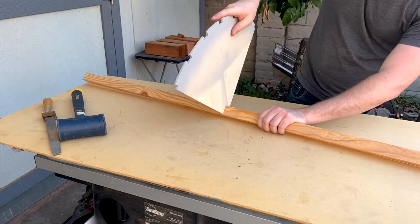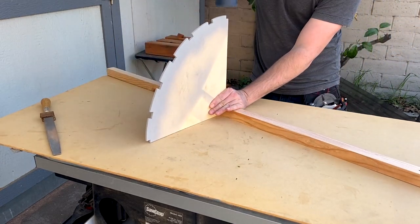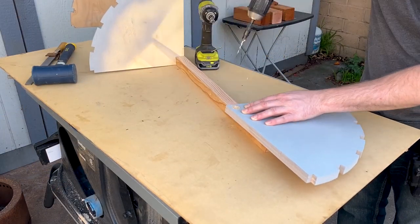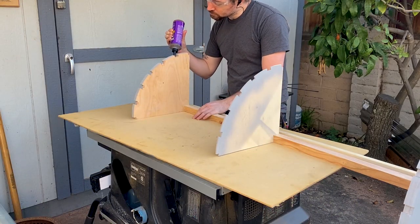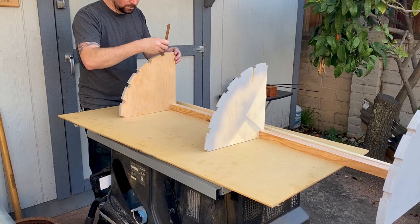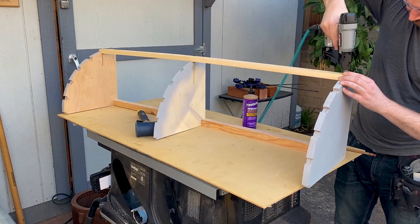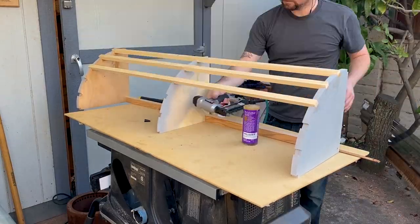I used a file to chamfer that piece so it would slide into the dado better. It fit very tightly so I didn't add any glue, but if the fit is looser, glue would be a good idea. I attached each end piece to the spine with one screw. Once the spine was in place I started installing the ribs. I used polyurethane glue so it would stick to the painted parts and also fill any potential gaps. I also pin-nailed each joint to hold it in place while the glue dries and add some strength. An 18 gauge finish nailer would also work well for this.